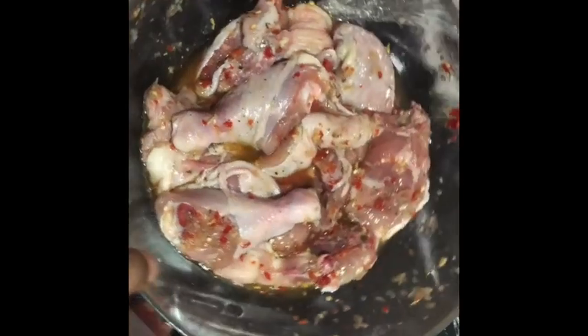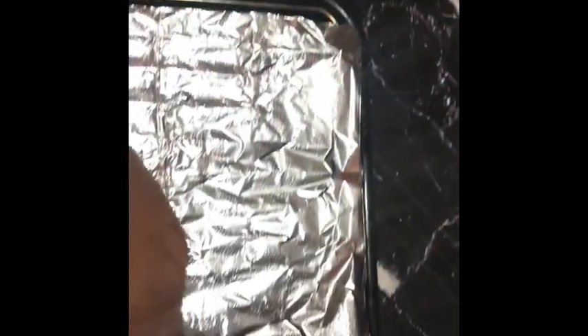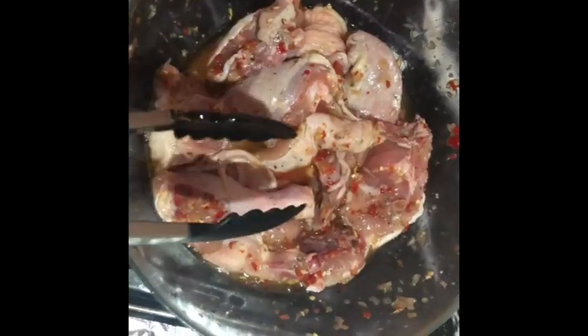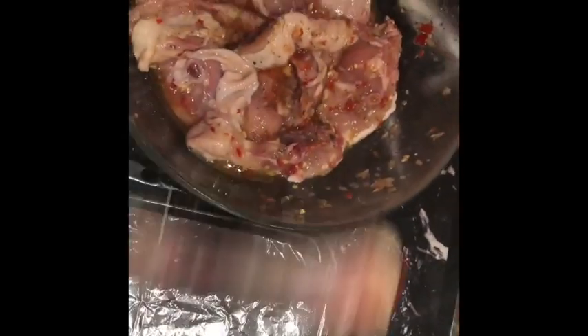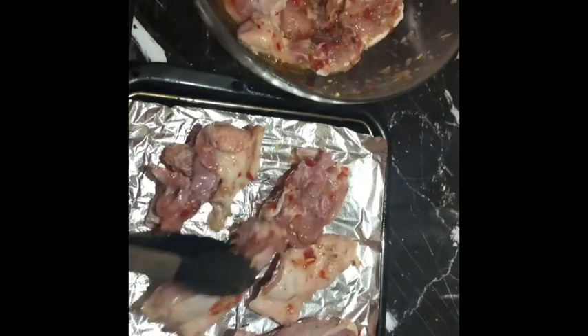Once that is done, bring it out and arrange your baking tray with foil paper. Place all the chicken on top of the baking tray and place it in the oven. I set the oven for 250 degrees.